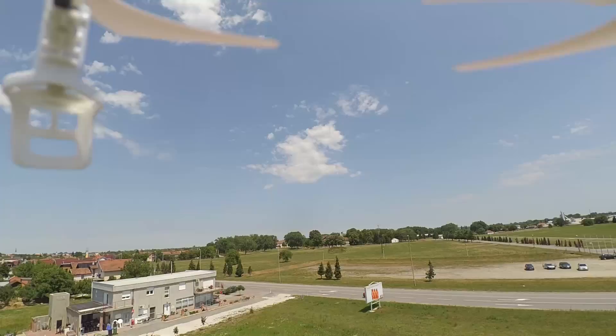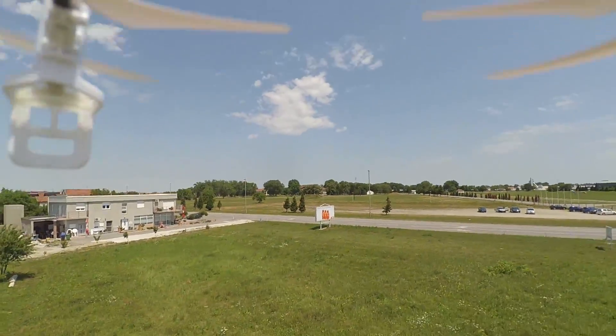50% throttle and it goes into the sky. Okay, a little bit trim forward. Actually it is wind — wind, wind, wind.